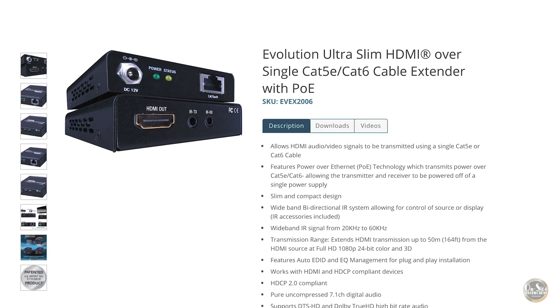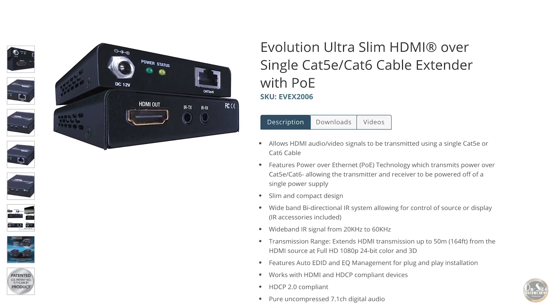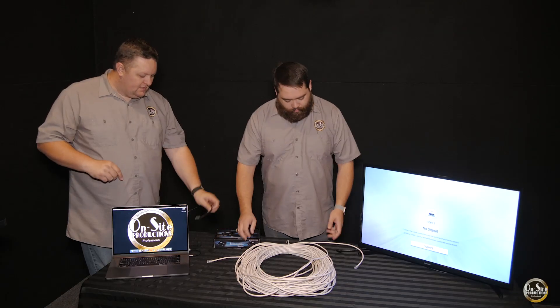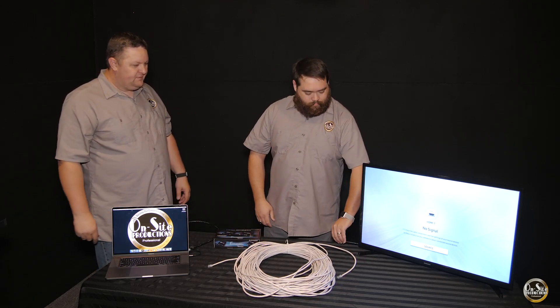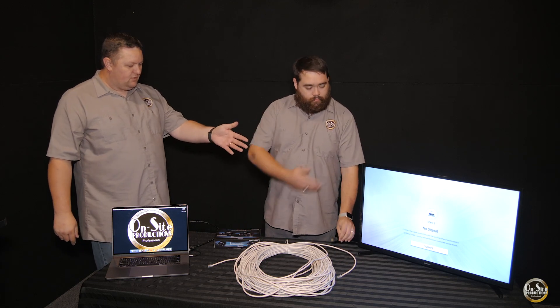It is an extender that takes an HDMI signal and transmits it over Cat5 cable or Cat6 cable to a source or to a display.